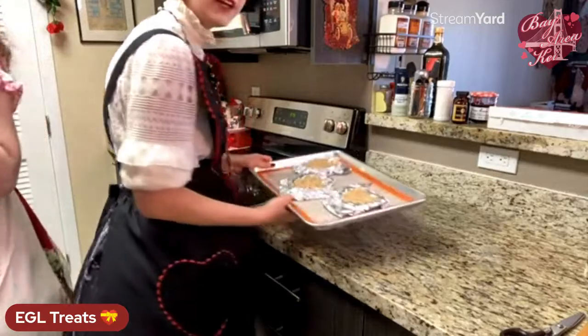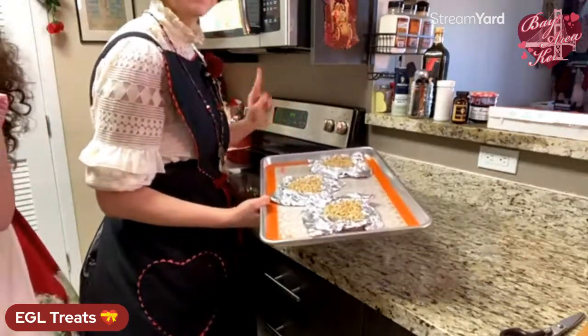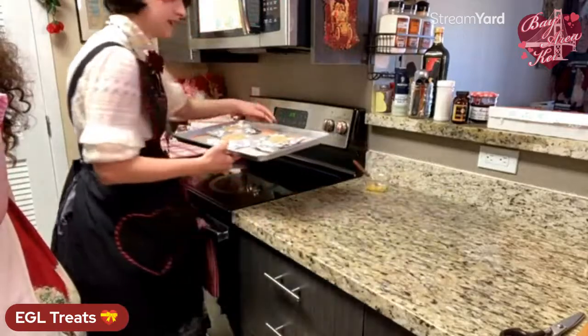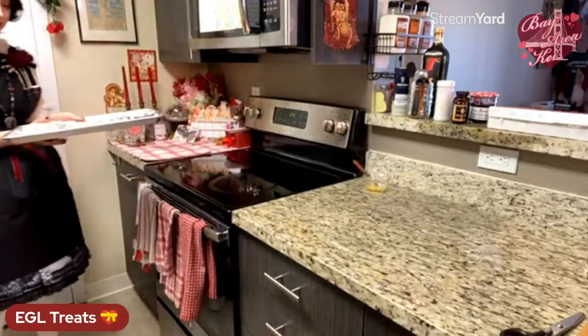We're going to throw these into the oven: seven minutes, then turn them around, and another seven minutes — 14 minutes total. At this point, I hand it over to Allegra for the love letter hand pies.